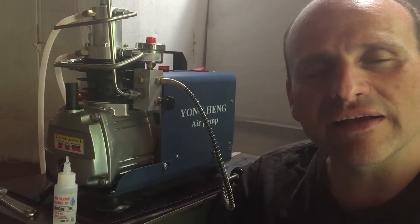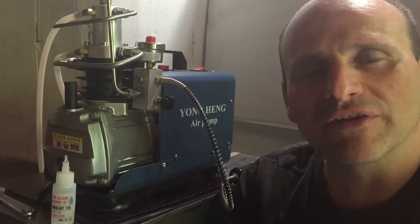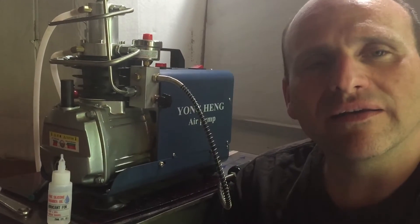A few minutes and you'll be back up and running, enjoying your air gun once again. Until next time — God bless, stay healthy, shoot straight, and have a good day.